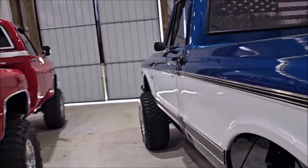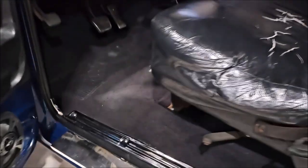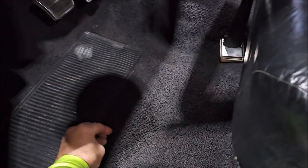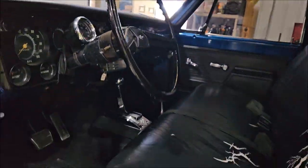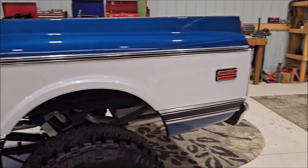I just vacuumed the interior and wiped everything down — nothing fancy. Just vacuumed it out. You may remember from earlier that it was just generally dirty with a bunch of debris in there. I just vacuumed it out so that it looks better when he gets in it to drive it or whatever.